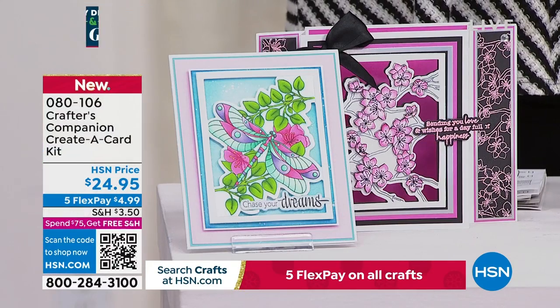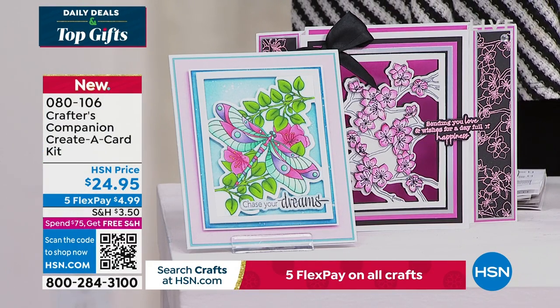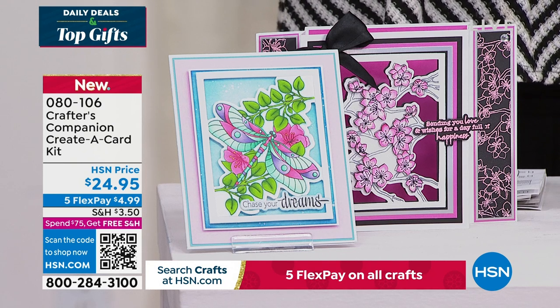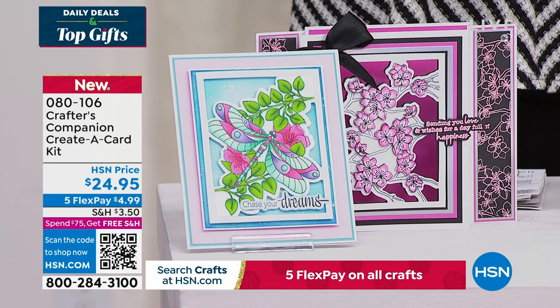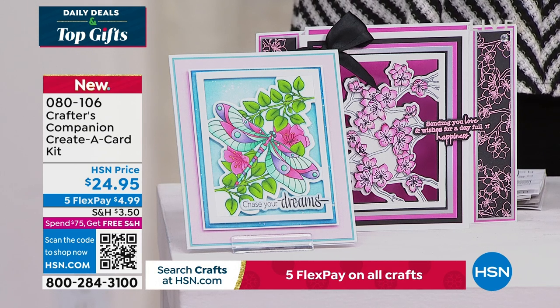We do have this — it's a wonderful way to be able to create a card. This is just a sampling of things to look forward to. We're excited for you to watch live as Sara does her magic, but you're welcome to take advantage of anything ahead of time.